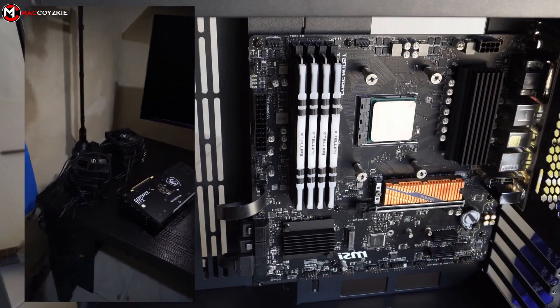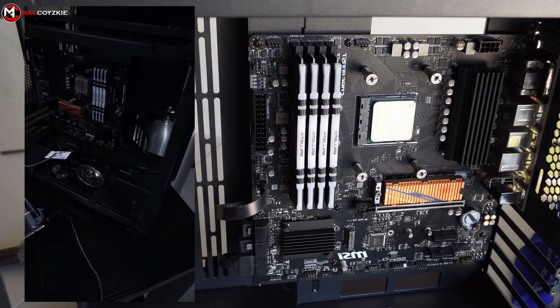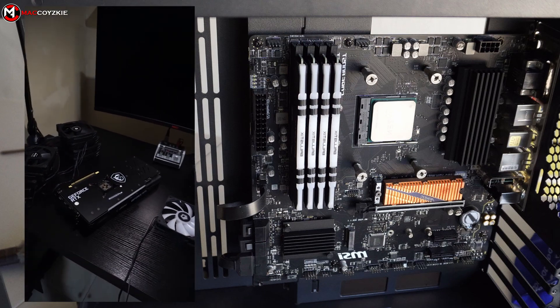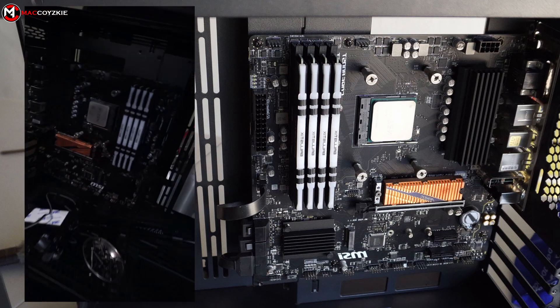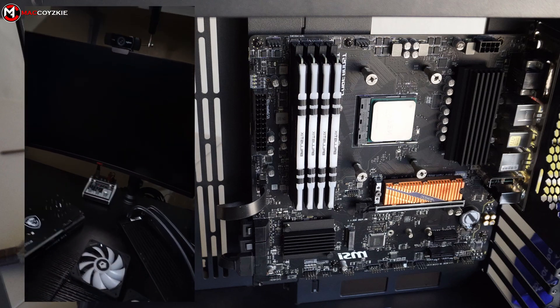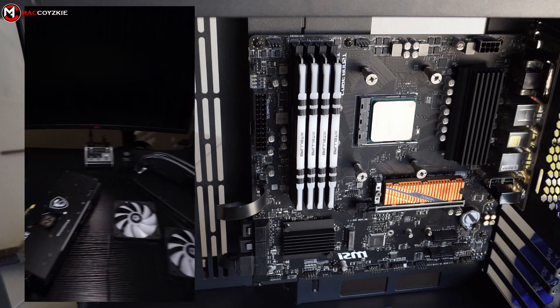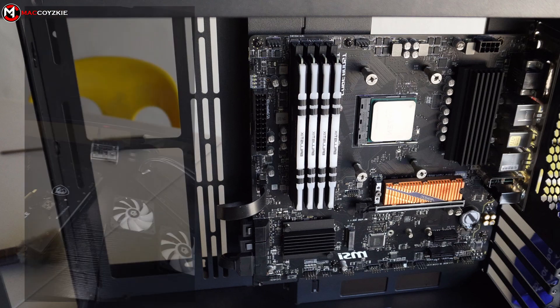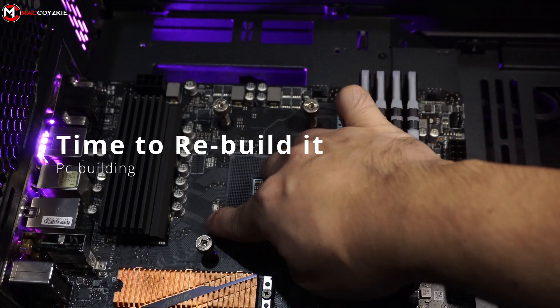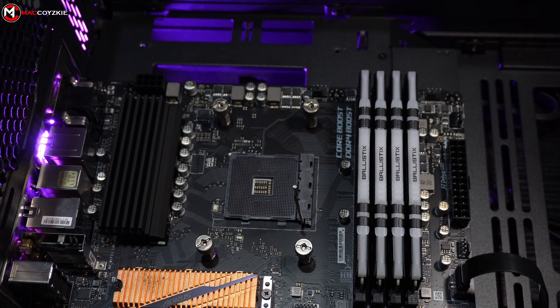So everything is clean now and we're just going to have to put them all together again. Hopefully it will work, because often times when you remove all the PC parts like this, there will be no monitor signal — but I'll let you know in a little bit after I put them all together. Now let's build everything back again and make sure that everything is plugged in correctly. Let's begin with the CPU.